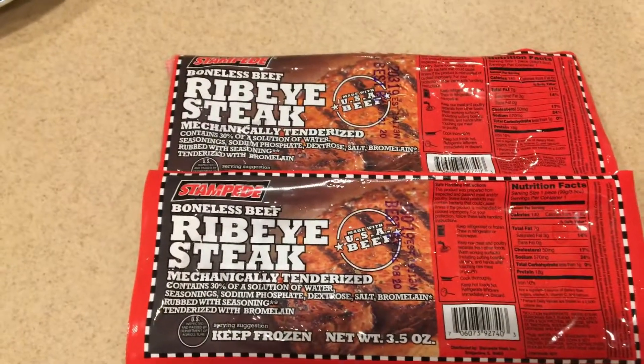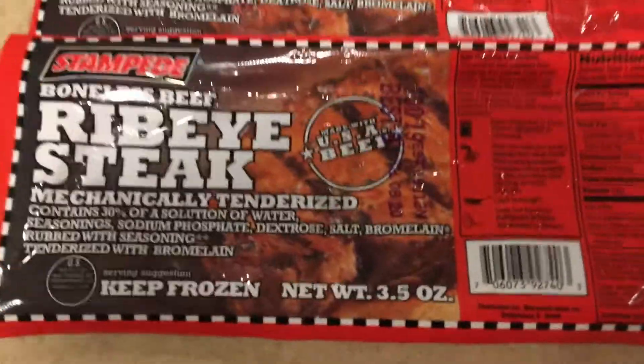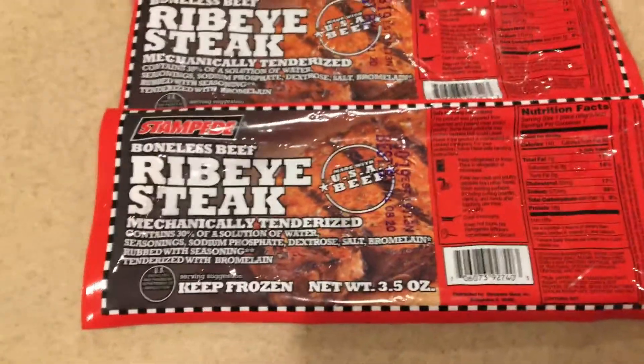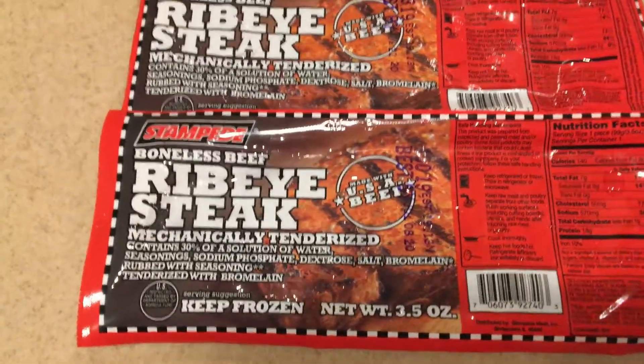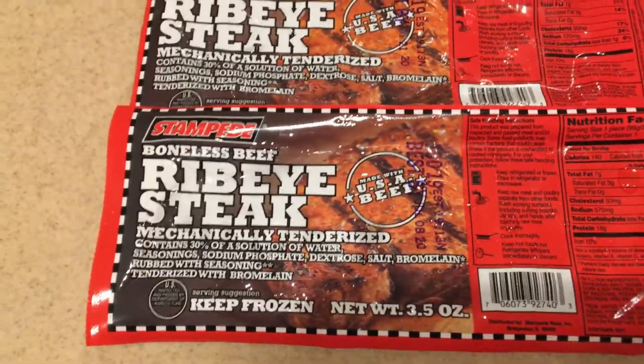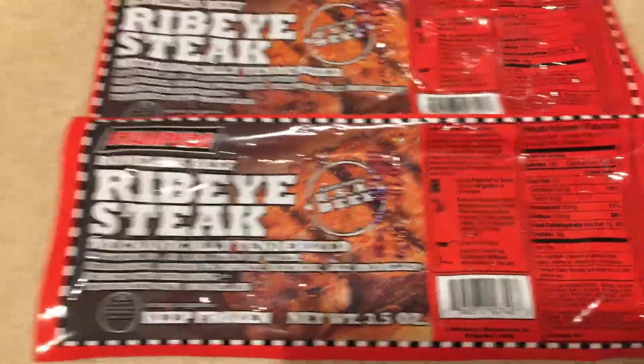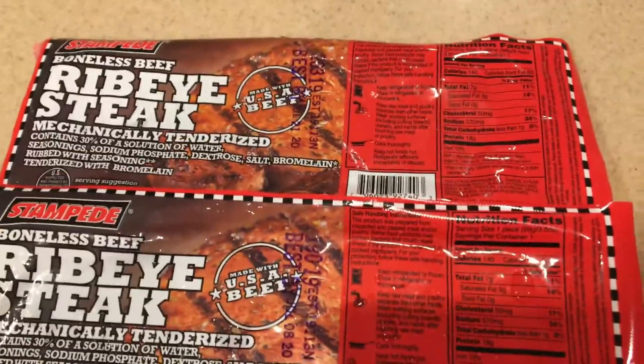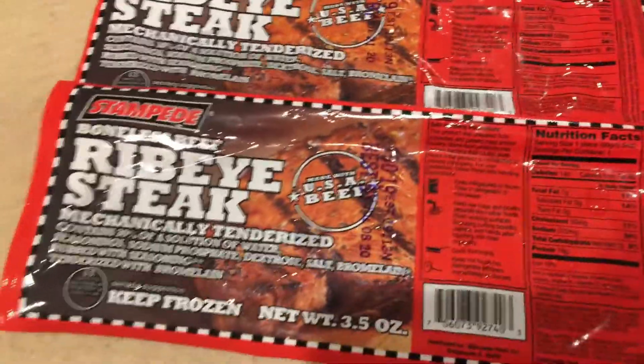My ribeyes are all thawed out — just took them out of the refrigerator. We'll show you what they look like and get ready to grill them up. I found out that bromelain is an enzyme found in pineapple stems. It's used for tenderizing, and it's also used to help fight inflammation, which is really weird. So hey — one positive: I guess I won't be inflamed.